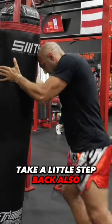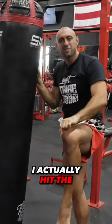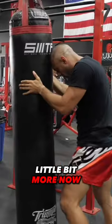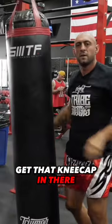So from here, take a little step back. See how I kind of push it out, create that space, bam! I actually hit the side of my knee — I've got to flare it way more than that. All right, there we go. That's the kneecap. Get that kneecap in there. Good.